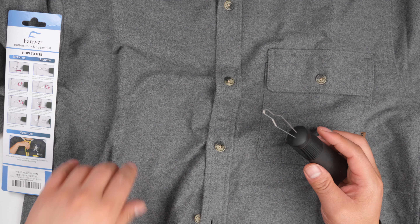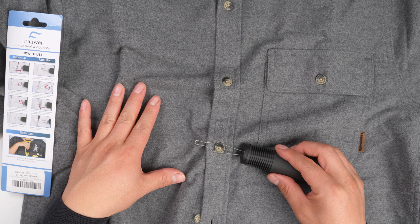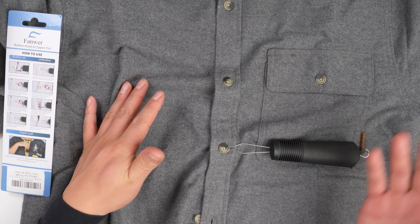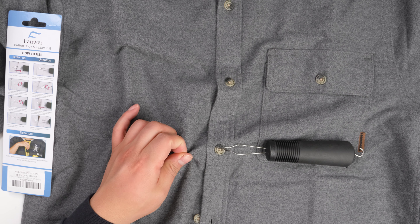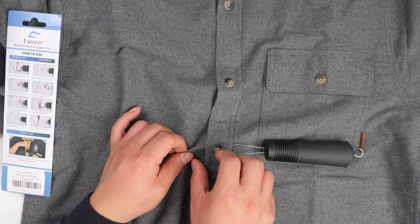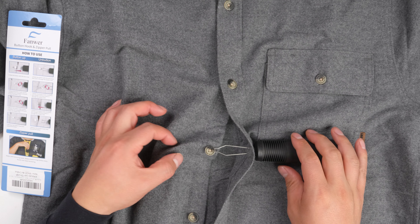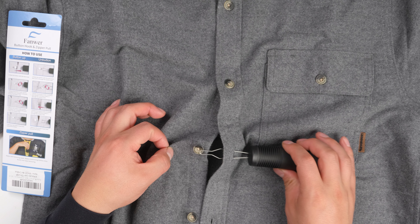All right, now let's see how to do the unbuttoning. So hook the button, and I think the easy way is to grab this part of the material and pull. So if you do this, it's coming off — and then unhook this one, right?